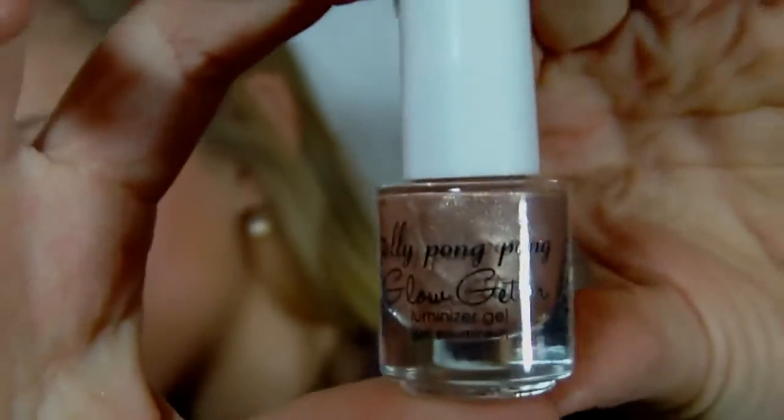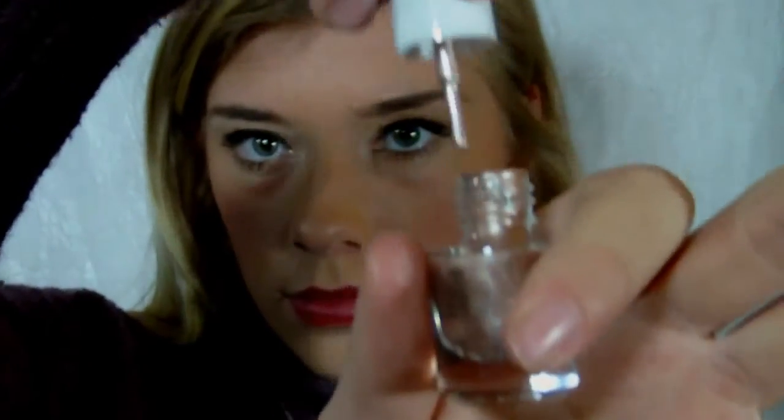Now I'm using my Jelly Pong Pong Glow Getter, which is a gel luminizer — like a gel highlight. This is my absolute favorite highlight. It's so shimmery and it blends so well into the skin. I'm just using my finger to blend it out, but you can use a brush if you want. I'm putting that onto the very top of my cheekbone to bring that out, then applying it on my other cheekbone. I'm also applying it a little bit onto my Cupid's Bow — the piece right above the little dip in your lips.